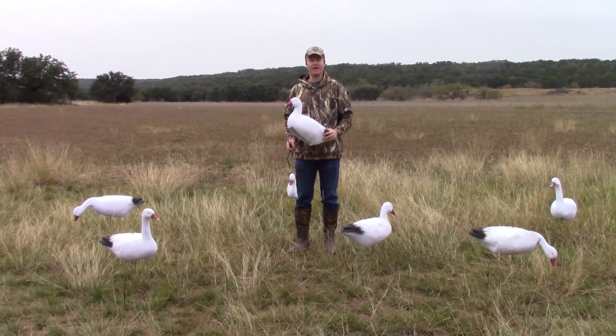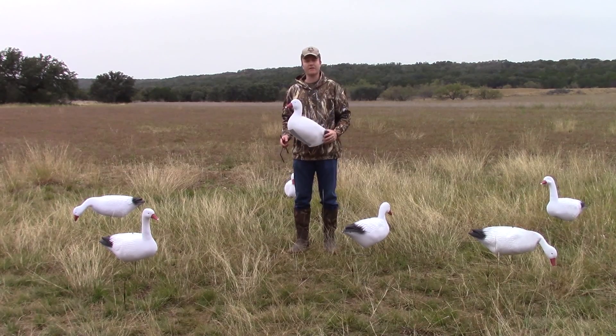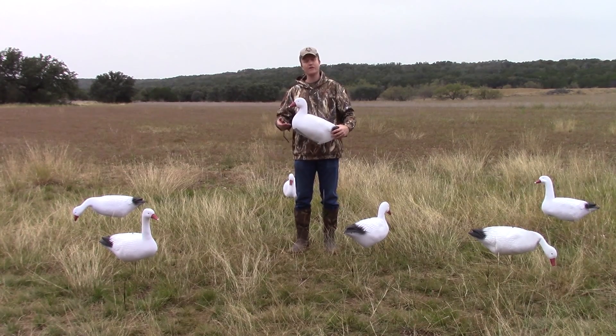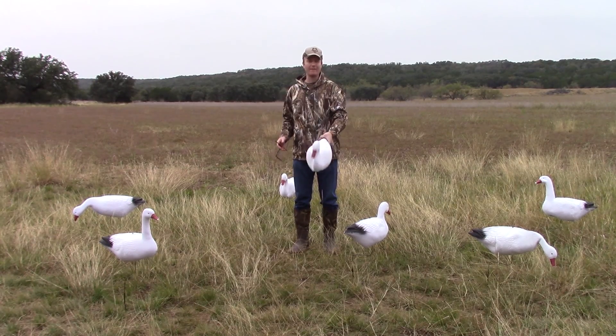Hey guys, this is Lance from Ultimate Predator, and I'd like to take a second to share with you one of our newest species to our Wind Drifter series, and that is obviously our snow geese. Now, there are a couple of elements that make our snow geese so unique, and one is how incredibly light they are.